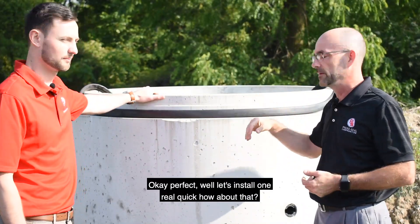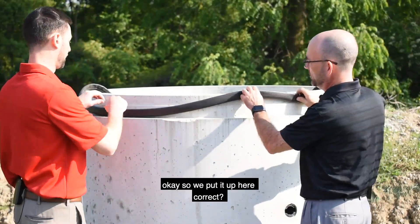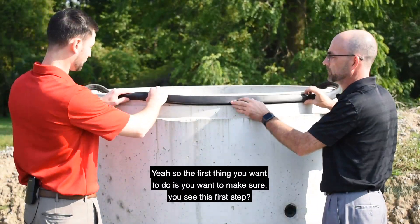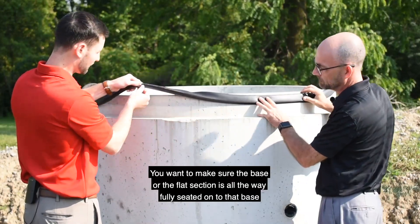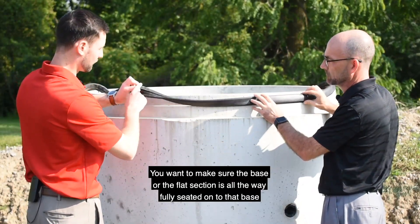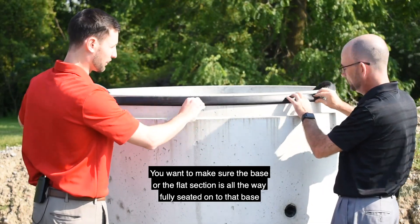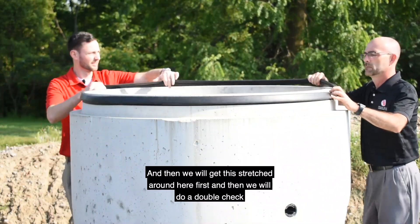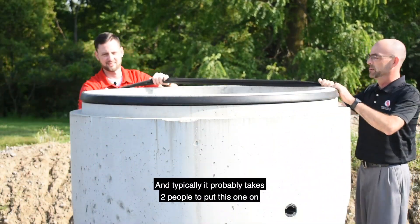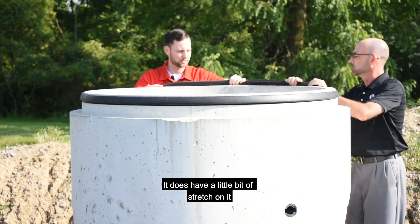That's right. After everything checks out, let's install one. So the first thing you want to do is make sure that the base — or the flat section — is all the way fully seated onto that base. Typically it takes two people to put this one on, as it does have a little bit of stretch on it.